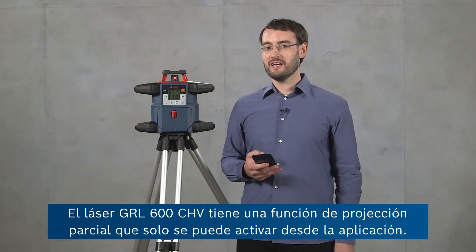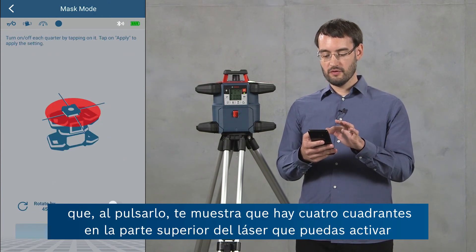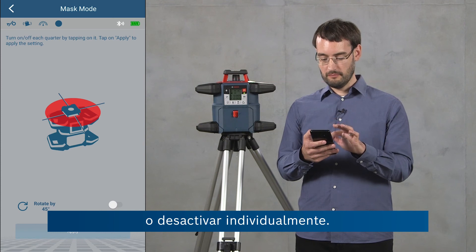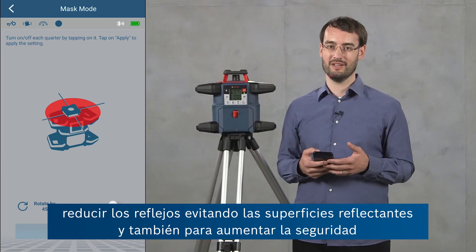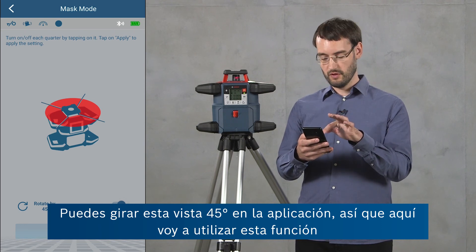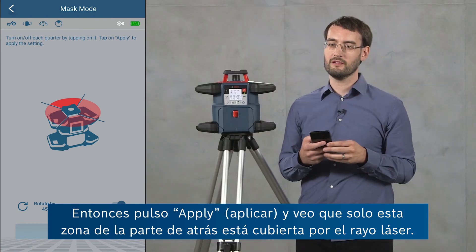The GRL600CHV has a mask mode feature which can only be activated from the app. In the rotary laser control screen the mask mode button shows four quadrants at the top of the laser tool which you can activate or deactivate individually. This is useful for reducing interference with other laser tools, reducing reflections by avoiding reflective surfaces, and increasing safety by avoiding people with the laser beam. You can rotate this view by 45 degrees; here I'm going to activate only the quadrant at the back — after clicking apply only that area is covered by the laser beam.